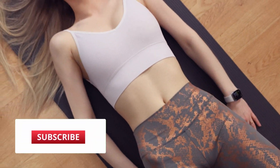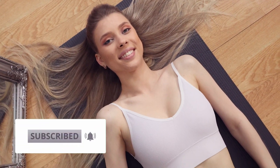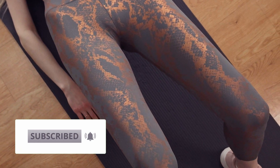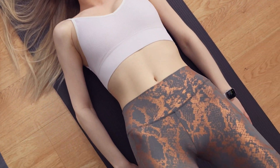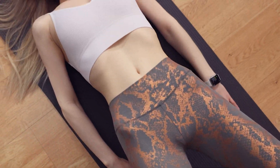Did you subscribe to my channel? If you haven't done it yet, please do it now! Because I really need your support to help me grow the channel!